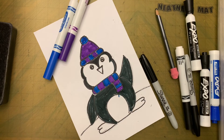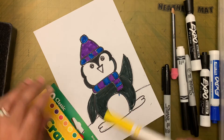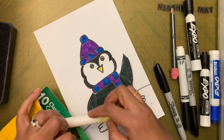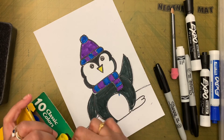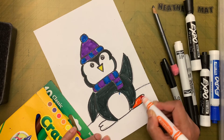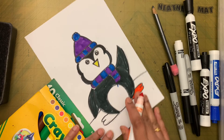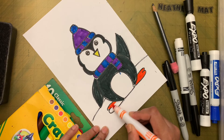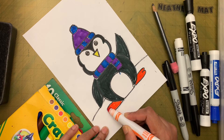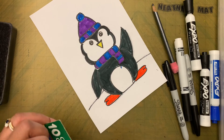Now let's color the legs — I'm going to take orange for the legs and yellow for the beak. Actually, penguin legs are black, but we are going to make them orange. That's okay — you're taking artistic license.